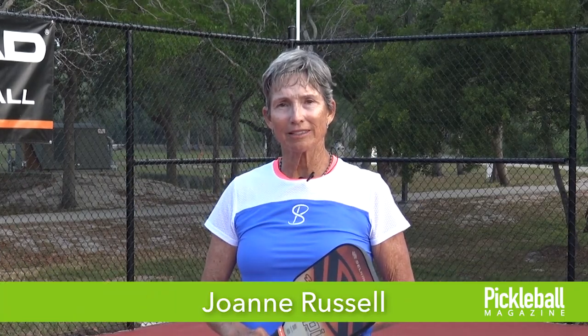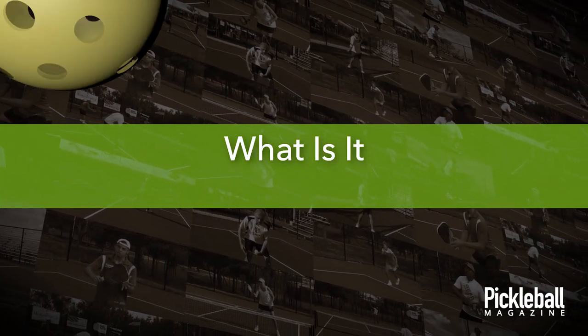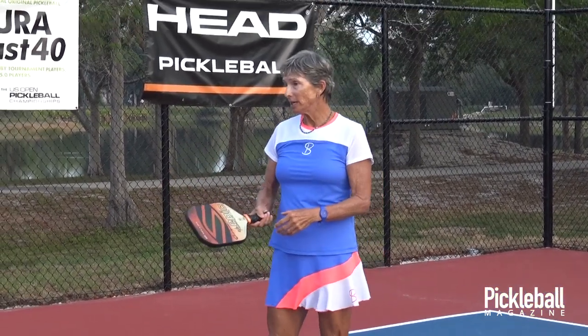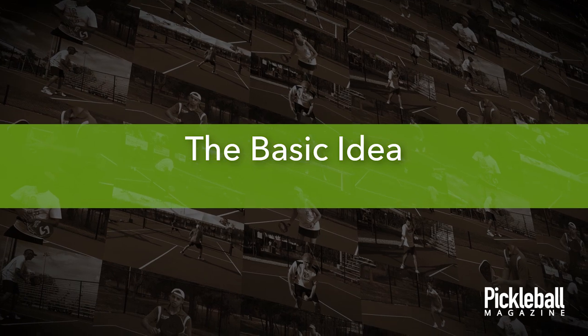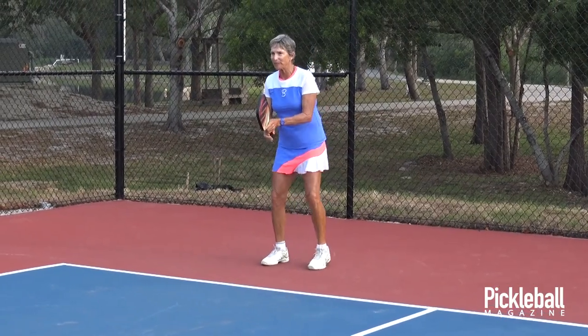My name is Joanne Russell and today I'm going to be doing the forehand chip return. A chip is not different from a volley — a chip is just a volley that bounces. That's all it is, so you don't have to change anything.